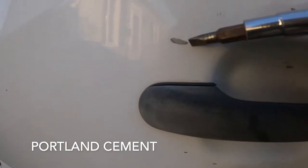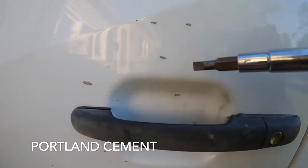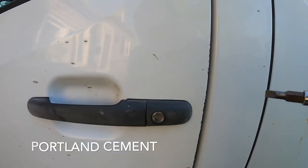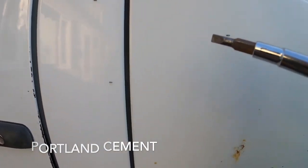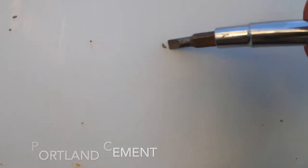Can't chip it off. I'll show you. That's all Portland Cement. Literally will not come off. That's it.